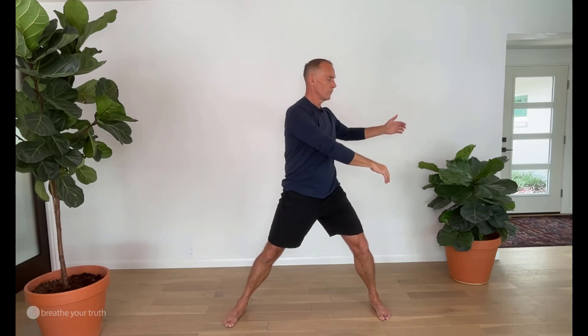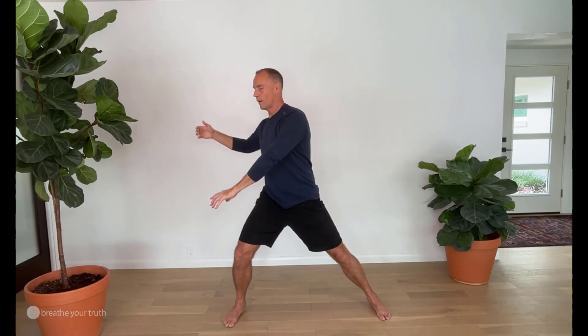We'll shift the weight and then shift the arms as we shift back. It's a beautiful movement to pair the inhale with one direction and the exhale with another, keeping both the inhale and the exhale the same length.